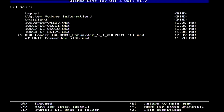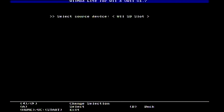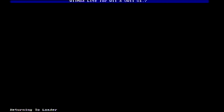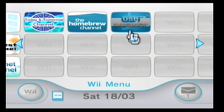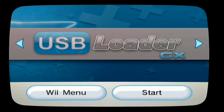Press any button to continue and back out. This is our WAD manager program — if you have other WADs, shortcuts, themes, or anything like that you can use this program for those too. Back out again, go to the system menu, and click on USB Loader GX — this is the forwarder working.